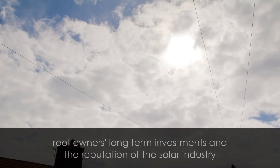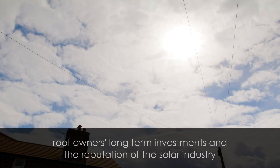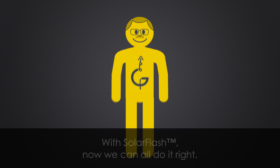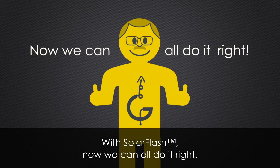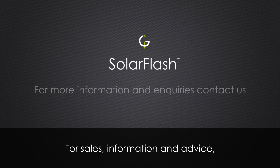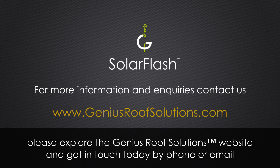With Solar Flash, roof owners' long-term investments and the reputation of the solar industry are well protected. With Solar Flash, now we can all do it right. For sales, information and advice, please explore the Genius Roof Solutions website and get in touch today by phone or email.